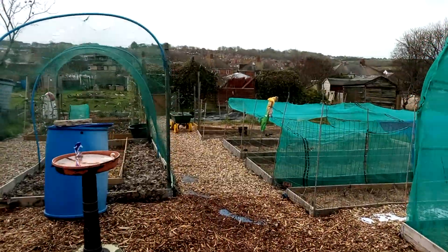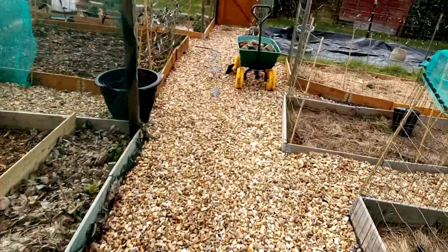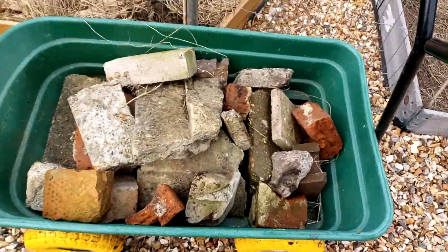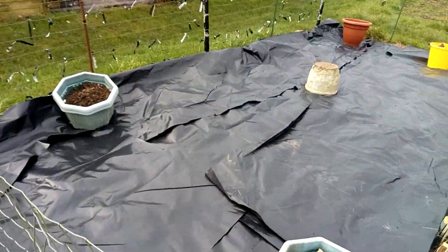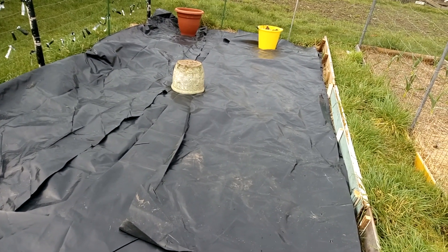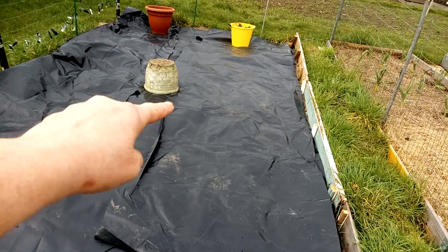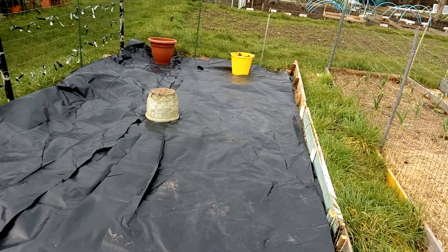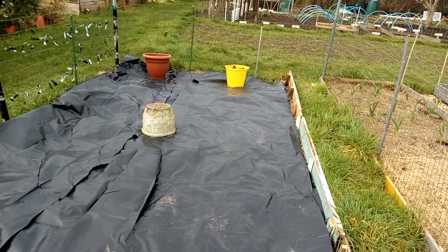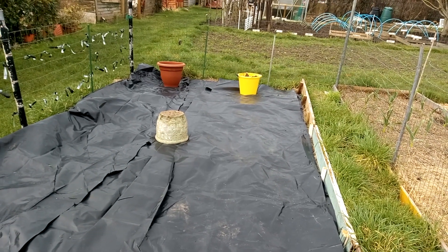First of all, I've found something to do with them stones — not the little stones but the bigger stones. I've just brought them down from the garden to here. I've just been given loads and loads of this plastic, all layered underneath there. So what I'm going to do is put it on my beds and burn holes every foot away, so that it will keep the moisture in and the weeds from growing. Hopefully. So that's what we're going to be doing today.